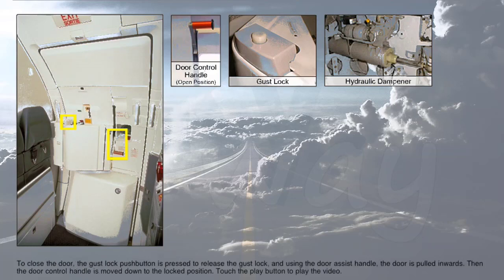To close the door, the gust lock push button is pressed to release the gust lock, and using the door assist handle, the door is pulled inwards. Then the door control handle is moved down to the lock position.